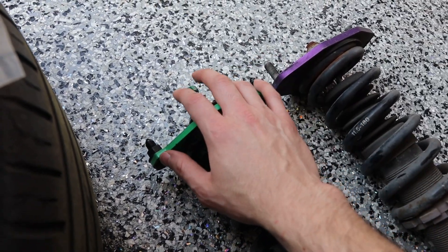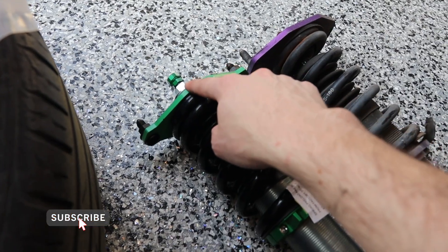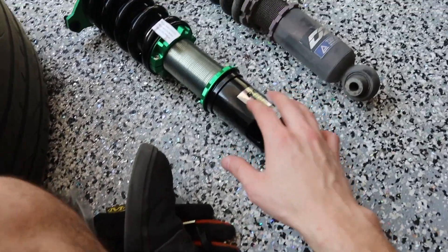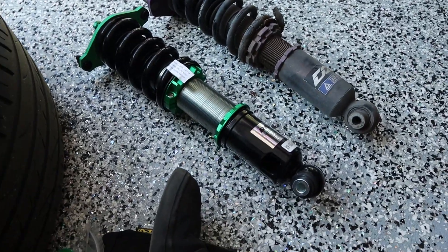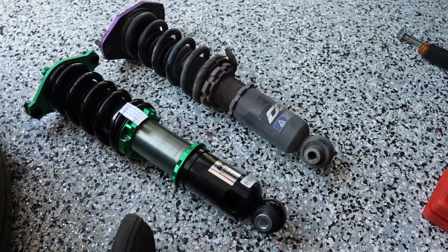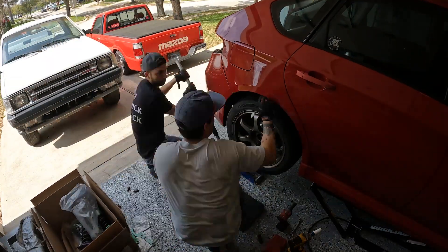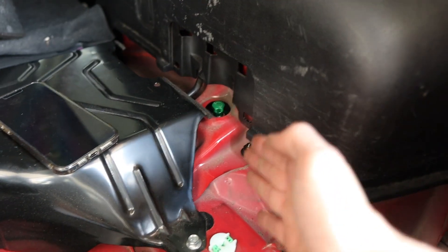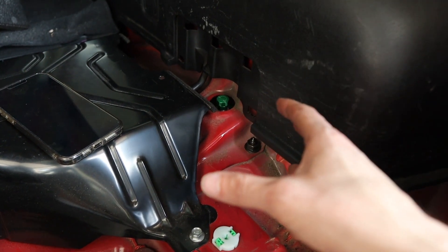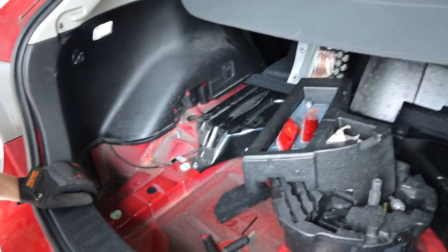The coilovers have dampening adjustment on top — soft or harder — already preset from the factory, so we're not touching that. We do have 32-way dampening and we set them right to the middle at 16. If Brian drives and it feels good he'll leave it; if it's too hard or too soft he'll click them either way. We tightened up the height collar a little just so it doesn't move, and we'll finalize adjustments once it's in the car.